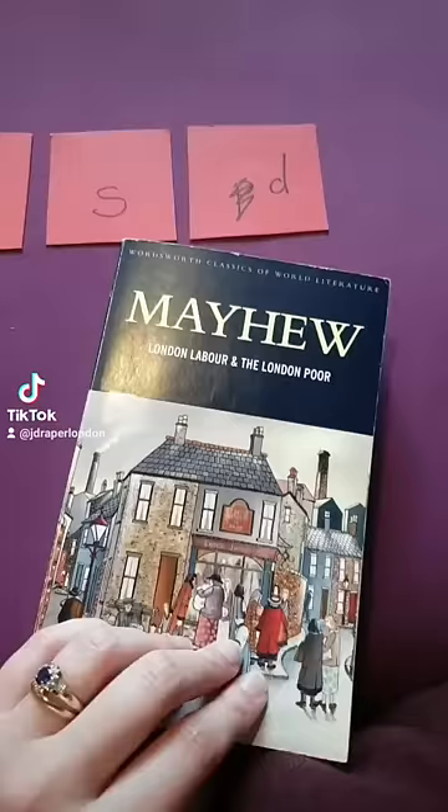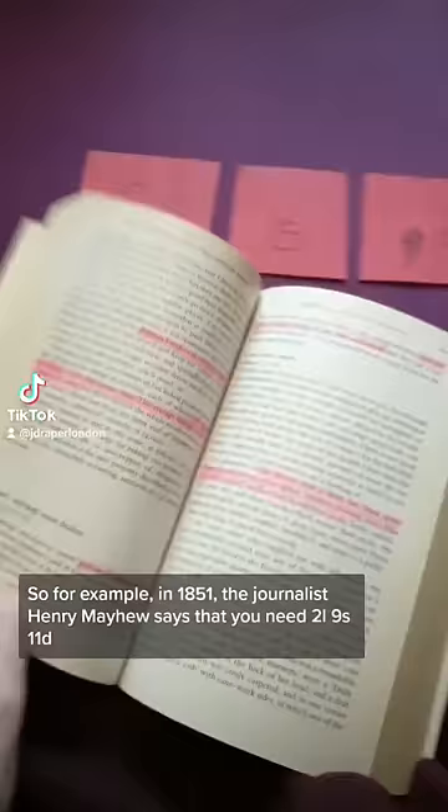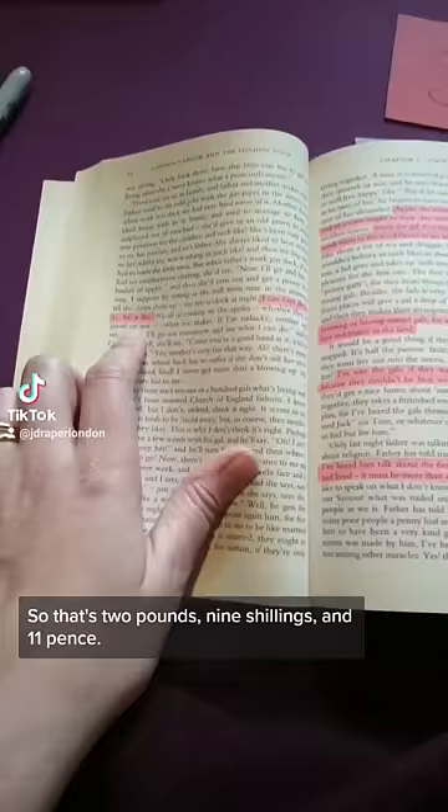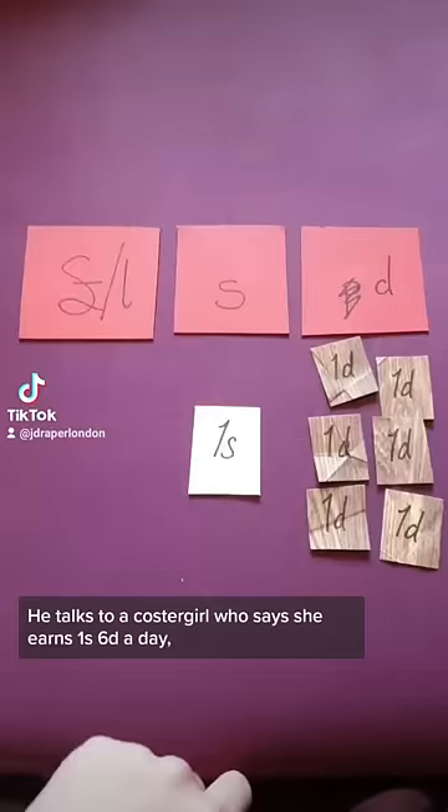So for example, in 1851 the journalist Henry Mayhew says that you need two pounds, nine shillings and eleven pence to set yourself up as a baked potato seller. He also talks to a coster girl who says she earns a shilling and six pence a day — that's one shilling and six pence.